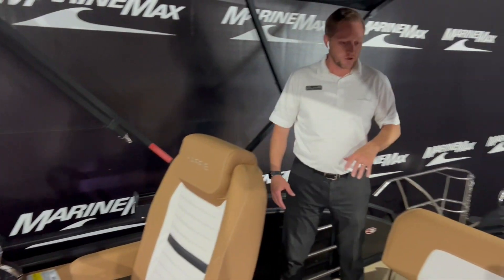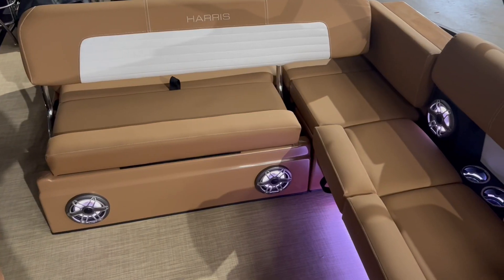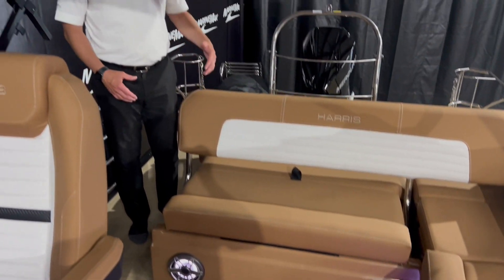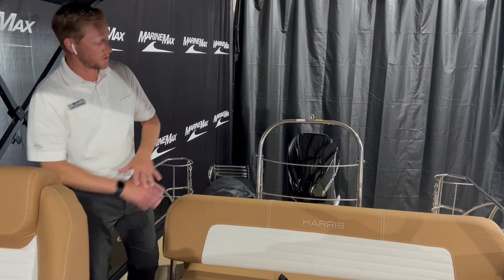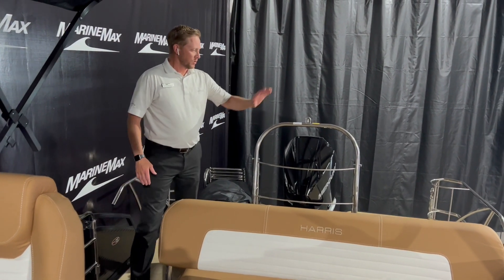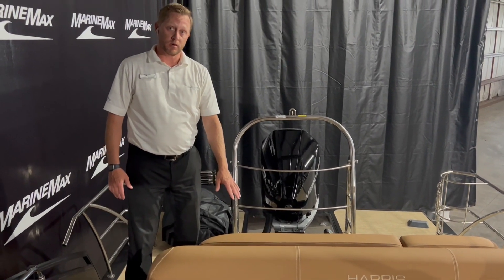As we come right here into the cockpit area, you've got some nice seating all along here with storage underneath those seats. We've got the nice backrest — this is the SL layout, or single lounger layout. This does move and also folds all the way down to create a large bed as well. And then when we come to the back, you've got a cooler in the back corner and some storage underneath there as well.